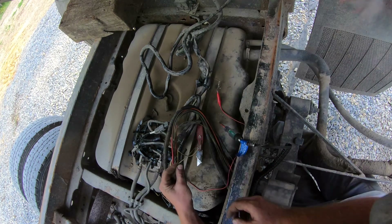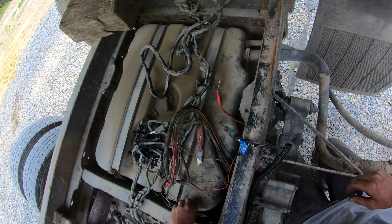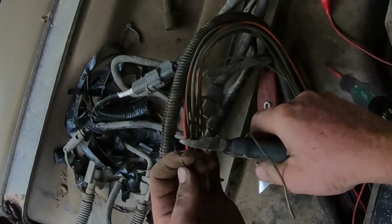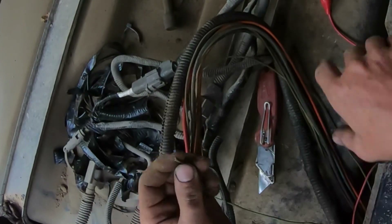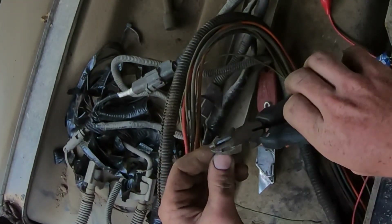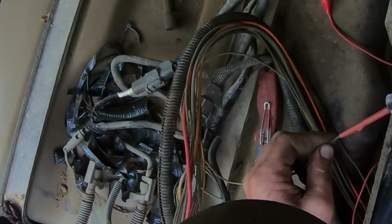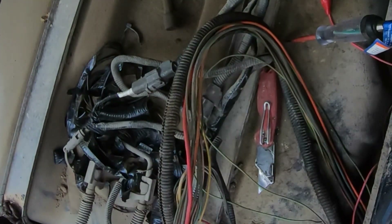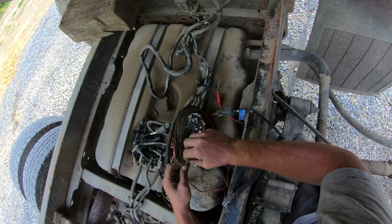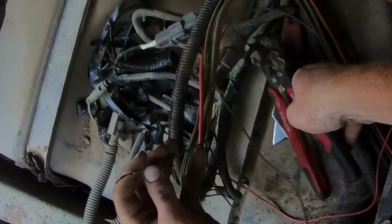Let's cut it open and see what we got — right here it just looked a little off. See what this looks like. Just corroded up. All it is is just corrosion.